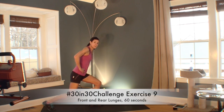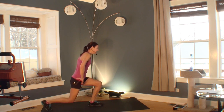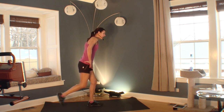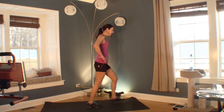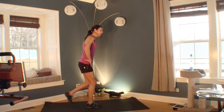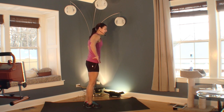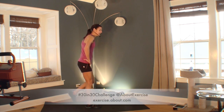Welcome to your ninth exercise in your 30 in 30 challenge. I'm doing a front and a rear lunge. Go as deep as you can — we're going to switch legs in just a few seconds. You don't have to tap in the middle if your balance is good. You can keep your lunges shallow. If these bother your knees, you might want to go back to another exercise we've done — squats or step touches. You should feel this in your legs. Great job.